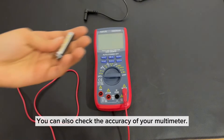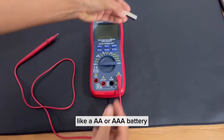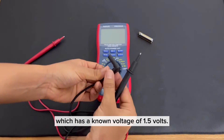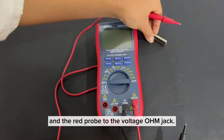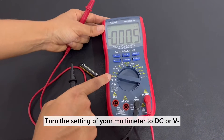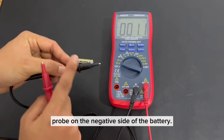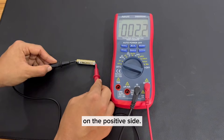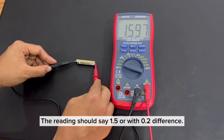You can also check the accuracy of your multimeter. Simply get a new alkaline battery, like a AA or AAA battery, which has a known voltage of 1.5 volts. Set up your multimeter — plug the black probe to the COM jack and the red probe to the voltage ohm jack. Turn the setting to DC or V. Now, place the tip of the black probe on the negative side of the battery, then place the tip of the red probe on the positive side. The reading should say 1.5, or within a 0.2 difference.